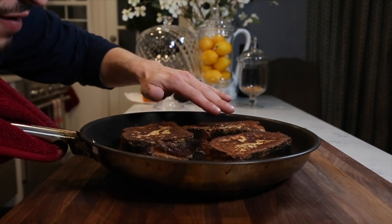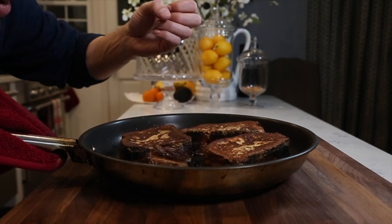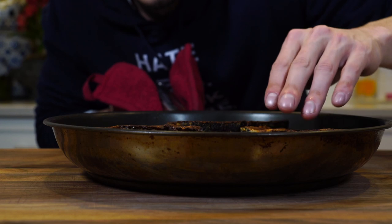When you look at these, they're done when they have a little bit of a bounce to them — you can tell the egg inside is cooked. These are beautiful, they're like pillows.